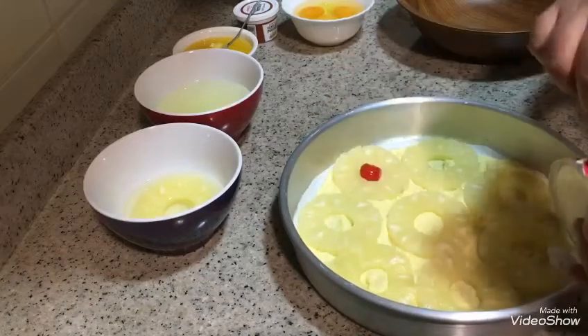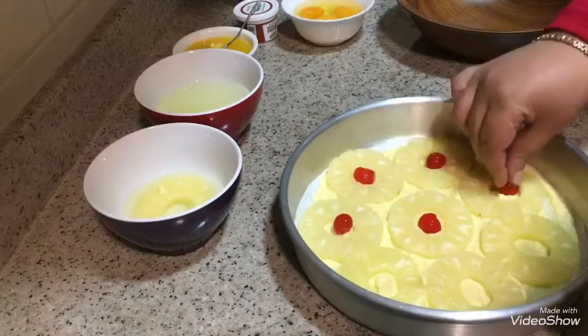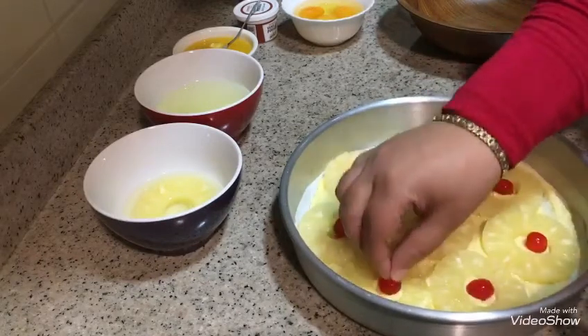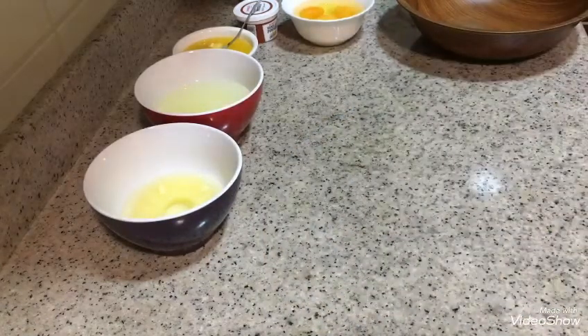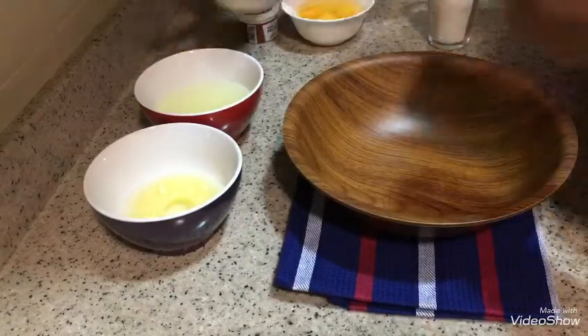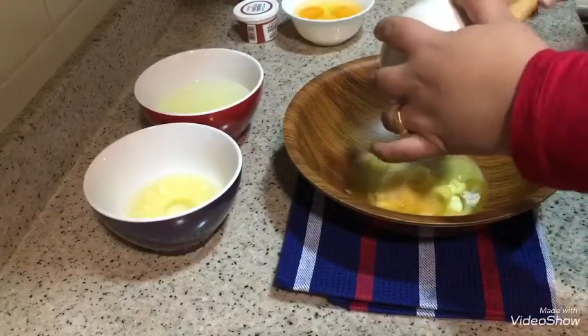So this is everything we need to make it. Let's make the cake. We have 100 grams. The cake requires 180 grams.